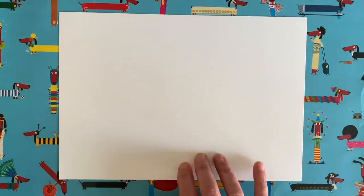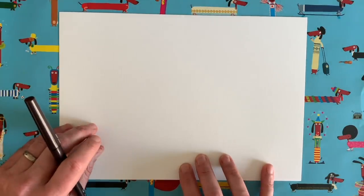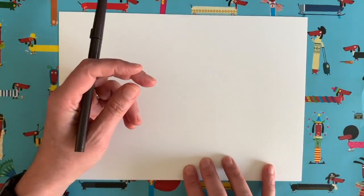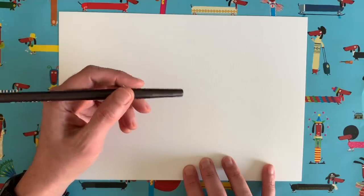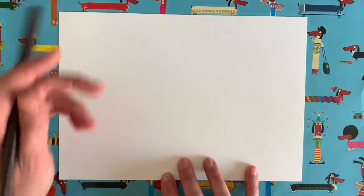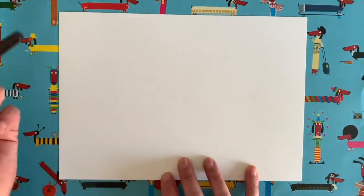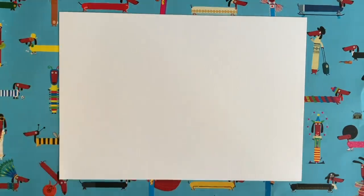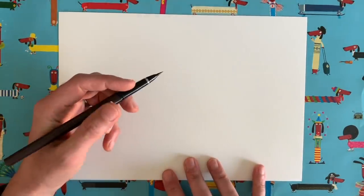There's one particular animal that features a lot in this book, and that animal is a sheep. So I thought I would show you how to do a very simple drawing of a sheep. This is probably the easiest one we've done so far, but it's going to be a lot of fun because I'm going to get you to decorate your sheep's wool in all sorts of different colours and patterns. Grab yourself a piece of paper and a pencil or pen and we're ready to go.